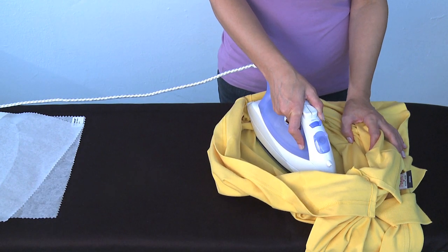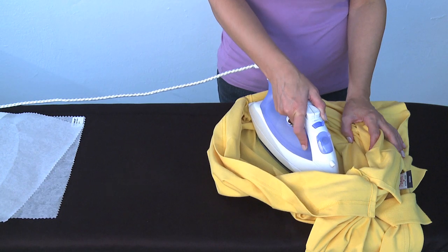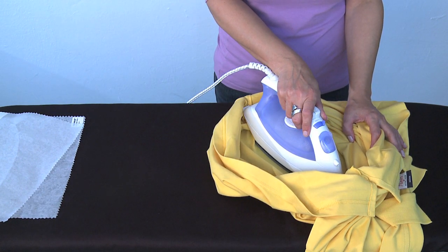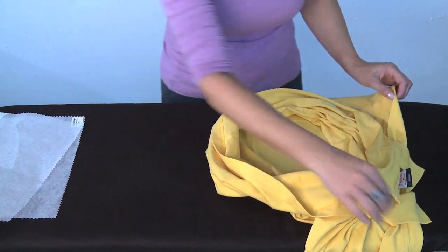If a large number of designs need to be coated, we recommend laser cutting the design. Compared to cutting Thermofix by hand, it saves time and since it is cut exactly to the same shape as your embroidery design, there will be less waste.